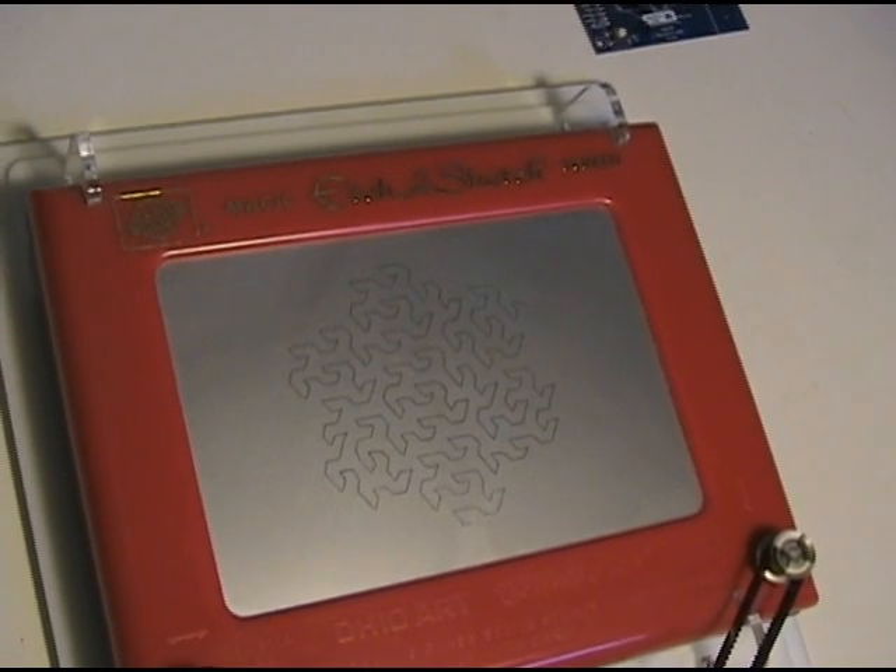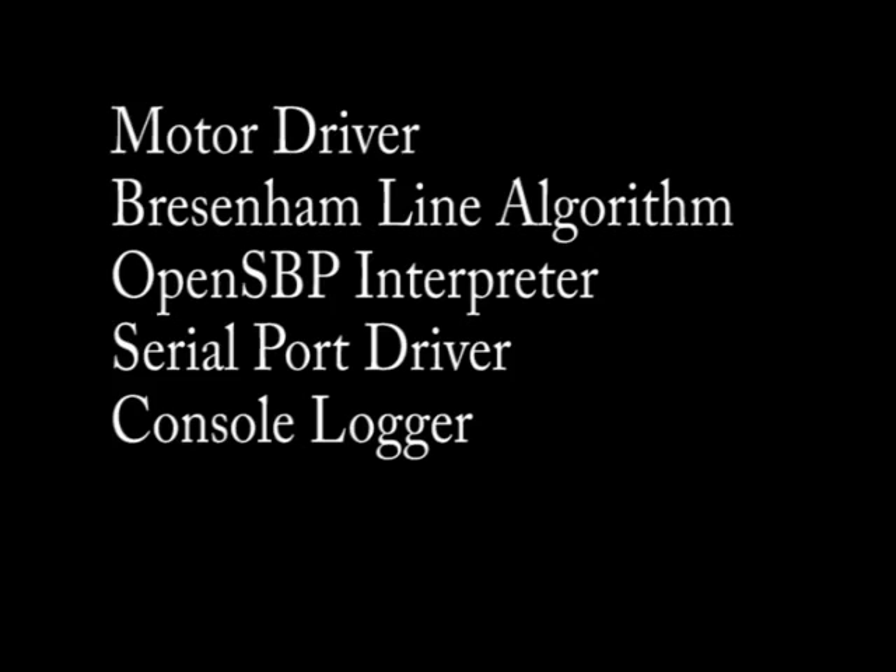The design that was just drawn is a third-order Gosper curve. Software on the embedded side is broken up into five modules. The motor driver is responsible for talking to the EZDriver hardware. It also keeps track of current motor positioning and performs backlash adjustment as needed.